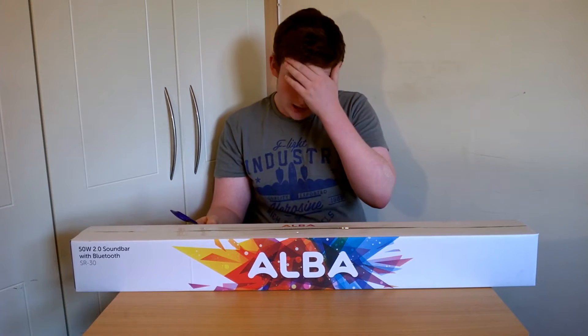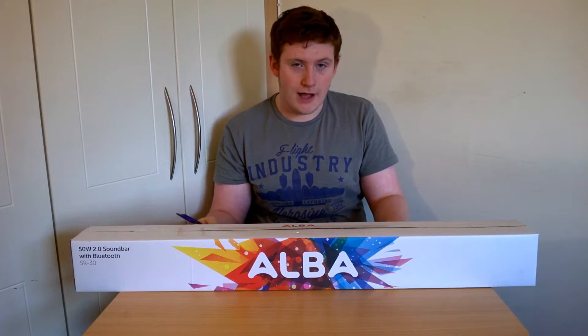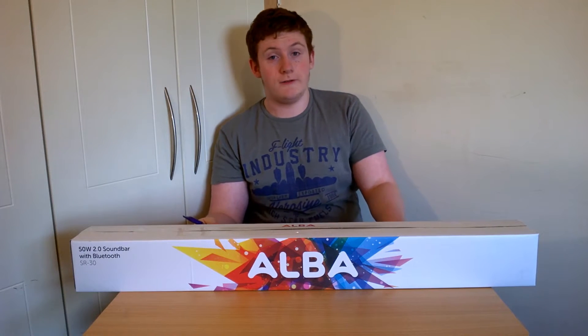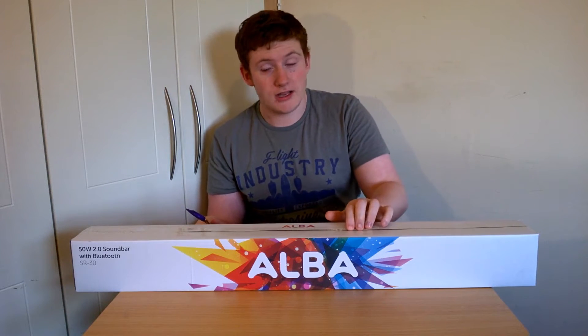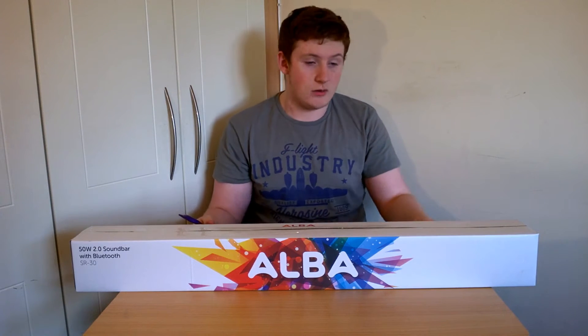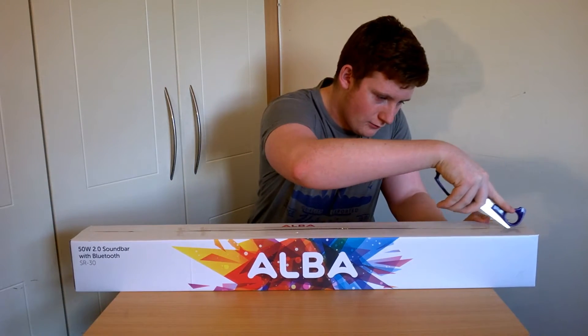We bought this in Argos — amazing Black Friday deal. More than half off; it was a 70 euro soundbar and we got it for 25 euro, which is amazing for a soundbar. I know 70 is not very expensive for a soundbar, but it's bound to be better than the speakers on a TV, so that's basically why we went for it.